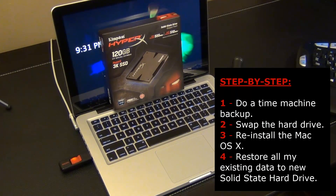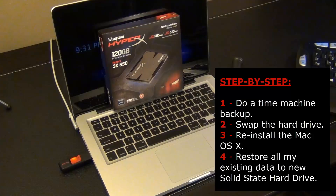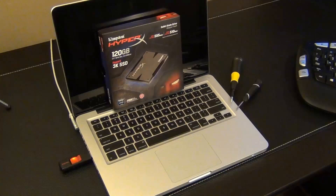I will do a Time Machine backup, swap the hard drive, reinstall the Mac operating system, and then restore all of my existing data to the new solid state hard drive using my Time Machine backup. Remember that sequence — let me show you exactly what to do.